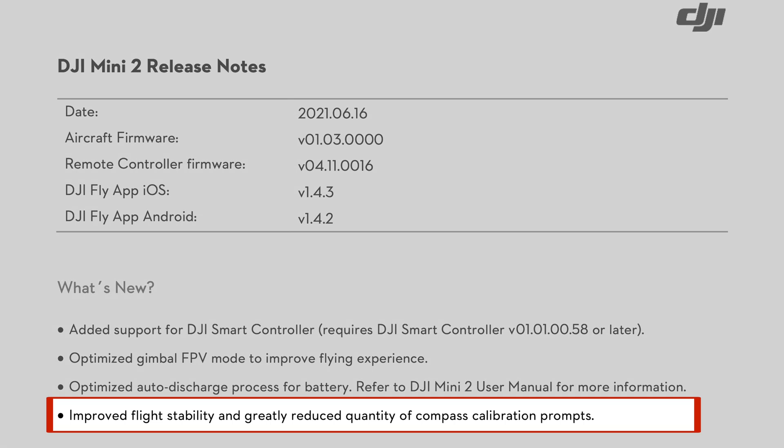The final items in this firmware release are improved flight stability and a greatly reduced quantity of compass calibration prompts. So really just good news all around — a pretty nice update for the Mini 2.